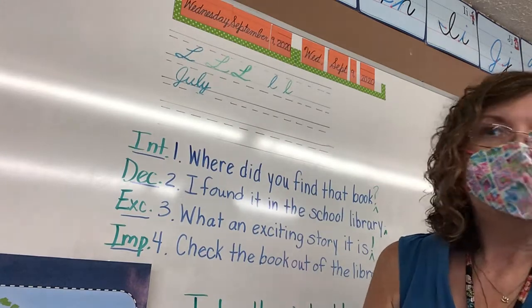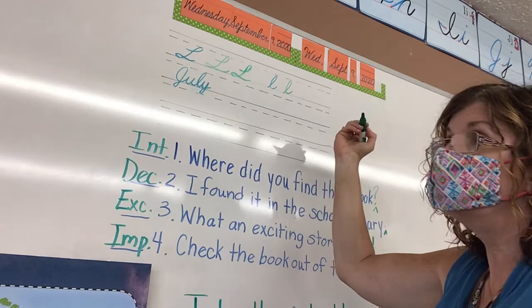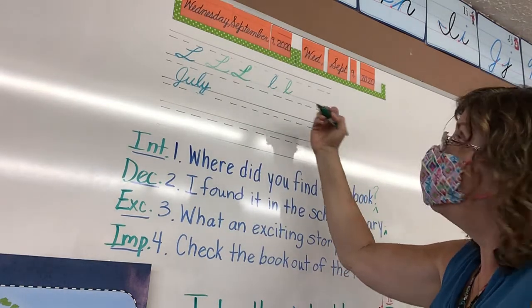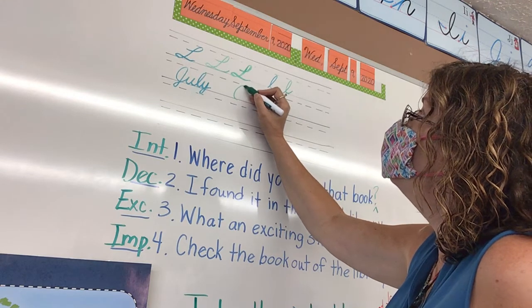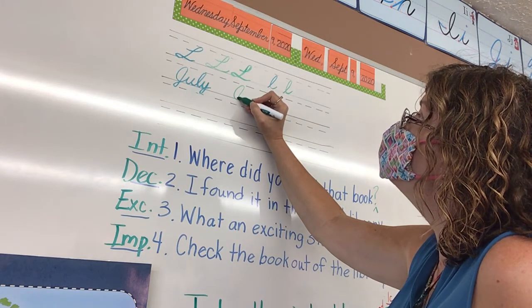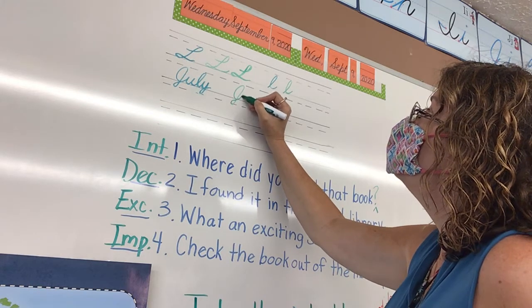Then you are going to be writing "July" — so that's going back and reviewing the J. Where does J start? At the floor. So you're going to start at the bottom and you're going to go up and around. Make sure you have a nice straight but slanted backbone, a tail below the line, then driveway.